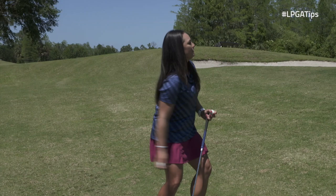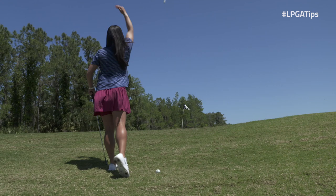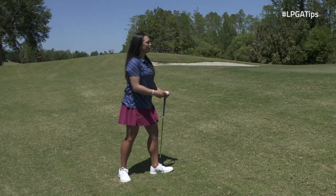You're going to take a ball here in your hand, and I want you to just toss it, imagining that you're going to throw it up super high. So in your back hand, go ahead and just toss the ball up as high as you can.